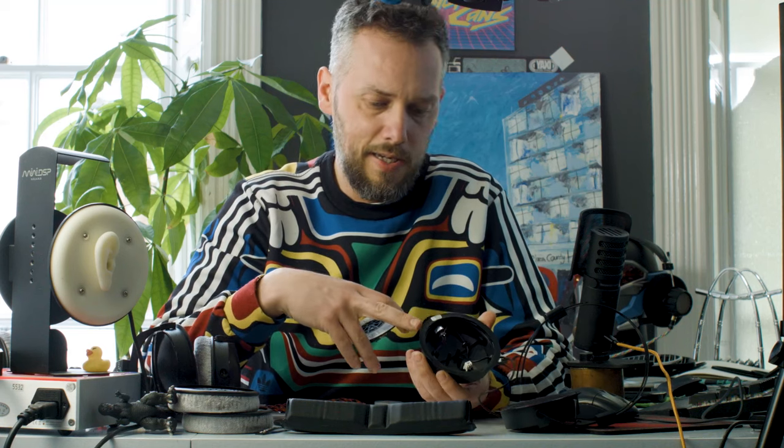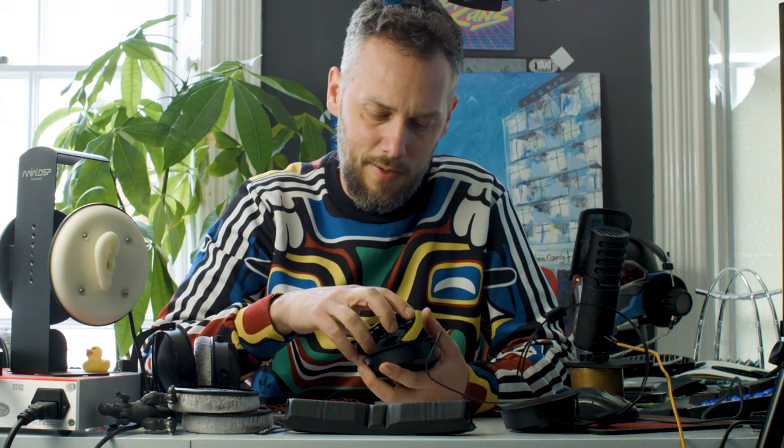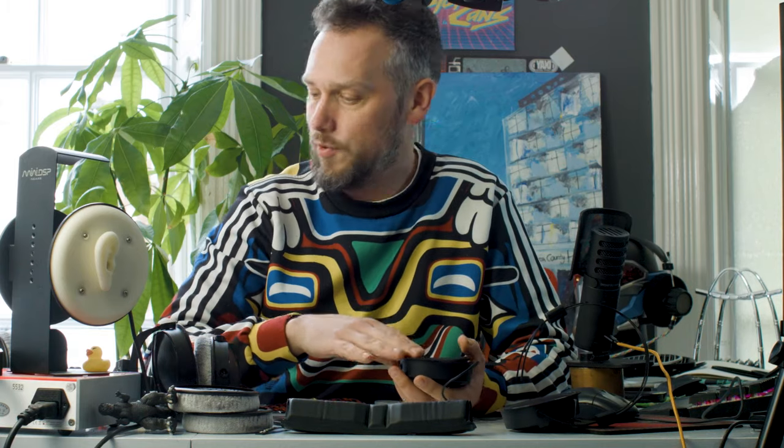We'll be able to sell these balanced and also do them in custom colours. Once some other reviewers have got their hands on them and you can decide whether you want a pair — if you want a pair in a custom colour, tap us up. We'll make you anything you want, any colour you want. Let me know what you think in the comments. It's been super awesome hanging out — always interesting to get your hands on something new. I'll see you guys again.